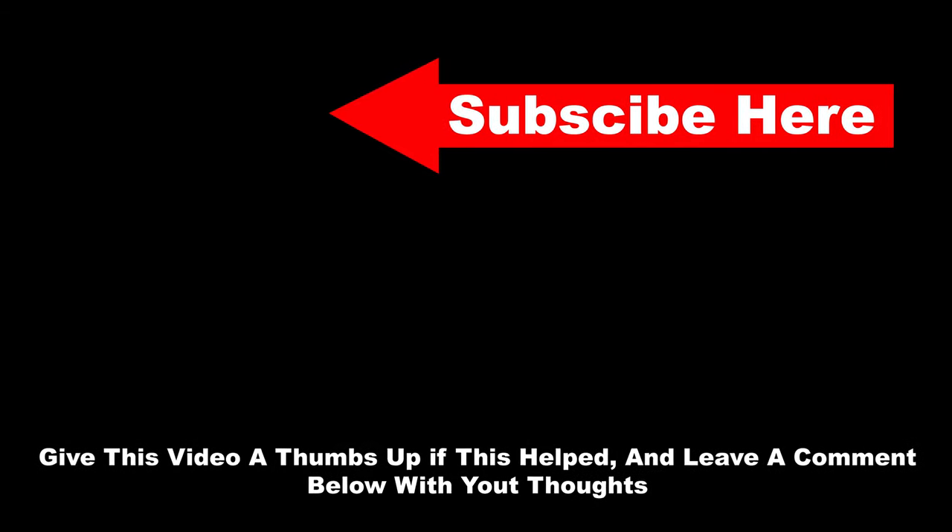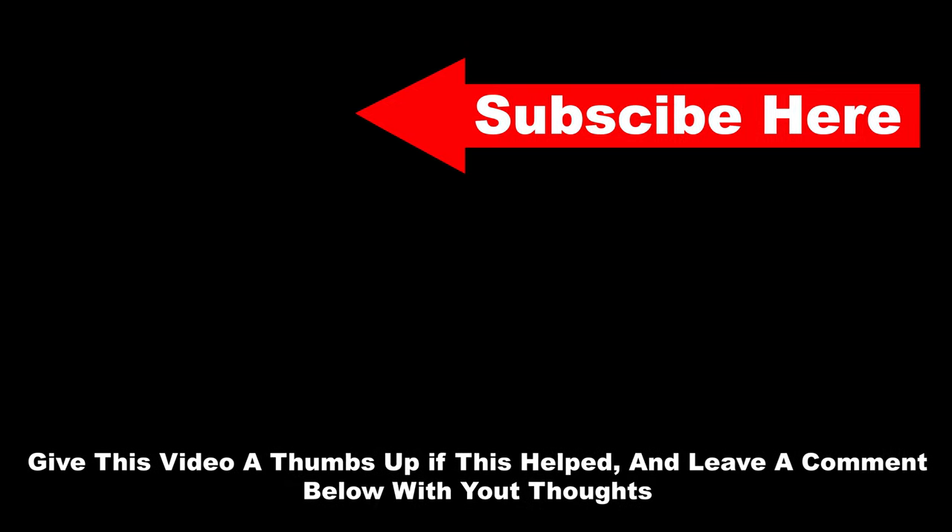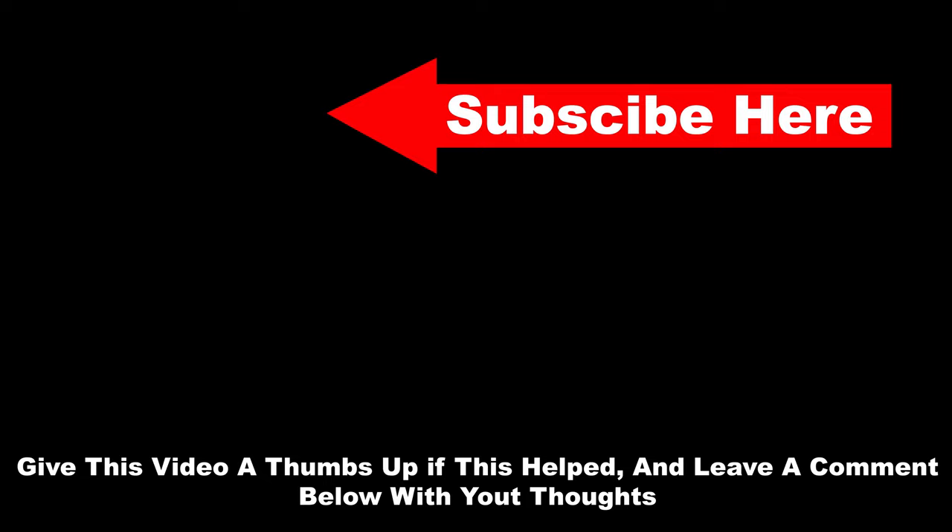Thanks for watching this video. Please give this video a thumbs up and leave a comment below with your thoughts. If you want to see more content like this in the future, please subscribe — and as always, thank you for watching.